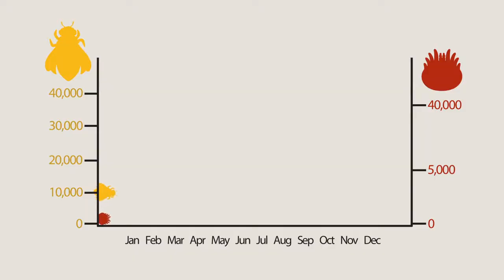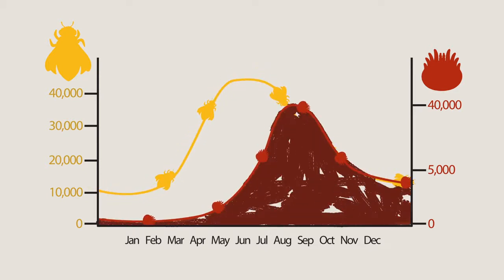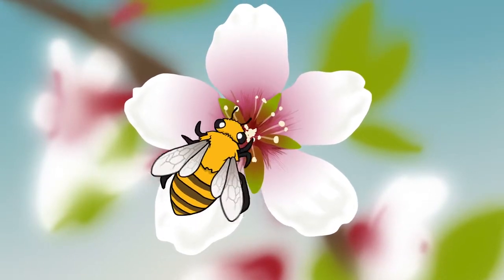Using this strategy, the varroa mite population can grow as fast as the bee population it feeds on. But when summer ends and the bee population declines, the hive is left with a huge mite population. And that's dangerous. Too many mites in a hive will overwhelm and kill entire bee colonies. So what does that mean for everyone's favorite insect, the honeybee?